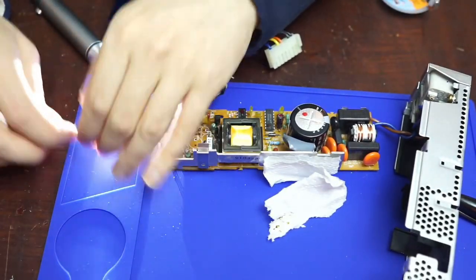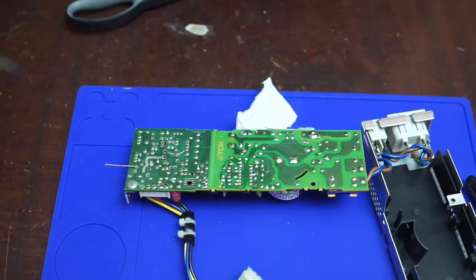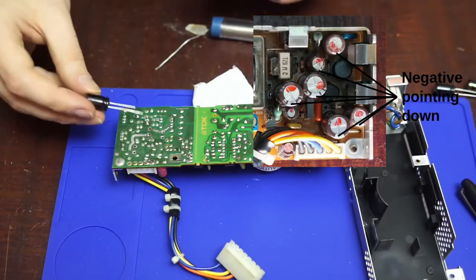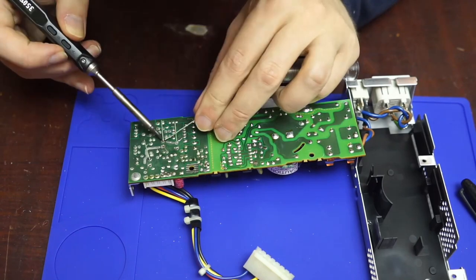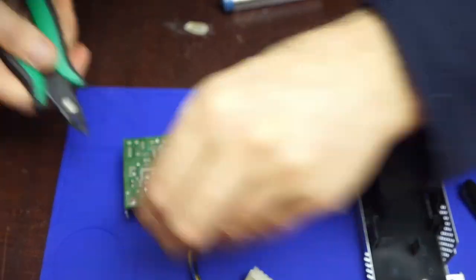Putting together the first draft of this script, I forgot to write about the most important part: putting in the new capacitors. Just basic soldering, and the process was made much easier by an interesting pattern of negative always being either down or left from my perspective. Put a capacitor in, bend a leg or two to keep it in place, solder, then trim the legs. This went pretty quick.